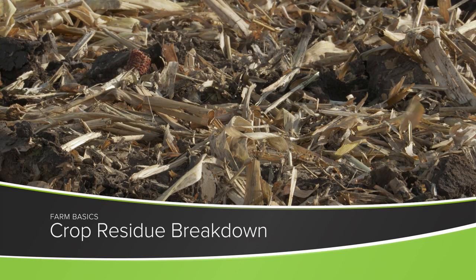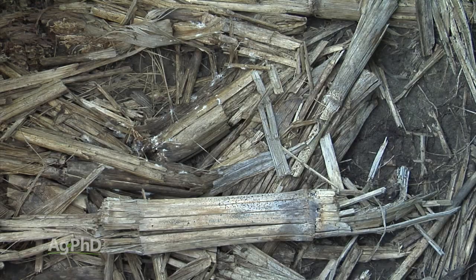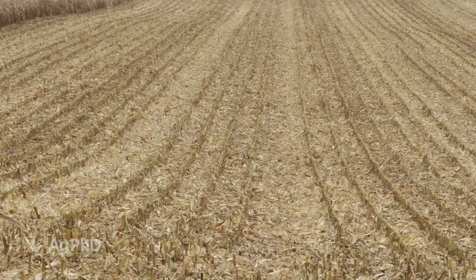Our Farm Basics segment on our show each week is really designed to answer some questions that we get from non-farmers on a regular basis, because we do have a lot of non-farmers who watch the show and we want to explain some of these farm terms and farm things that are happening. Today the question is: why do farmers want faster residue breakdown out in a field?